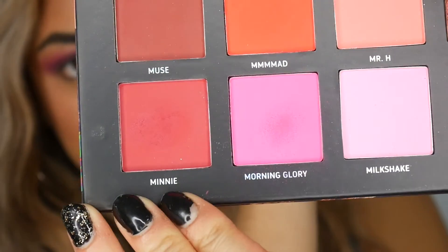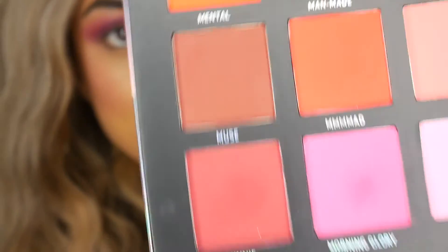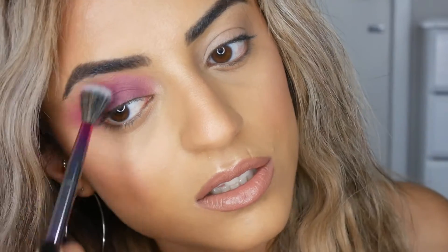I'm going to go in with the shade Mini, which is like a dark kind of burgundy red, and go deeper into my crease with this shade. So I'm just going to physically tap it in here, stick it into my eyelid, and then go back in with the blending brush to tidy this up.